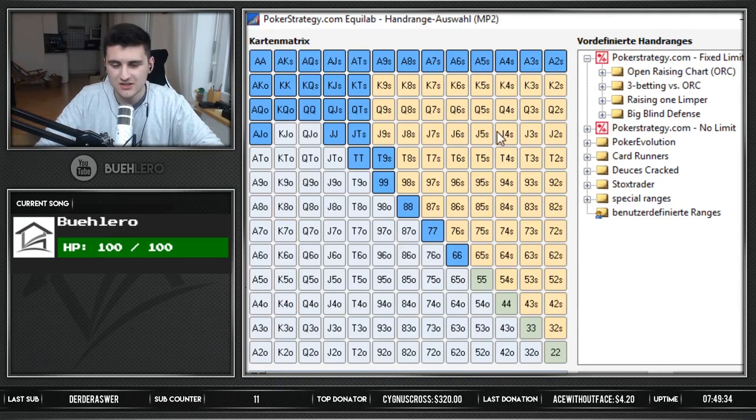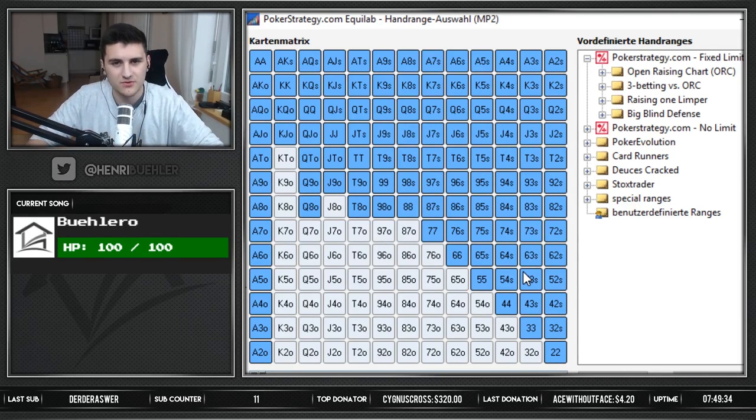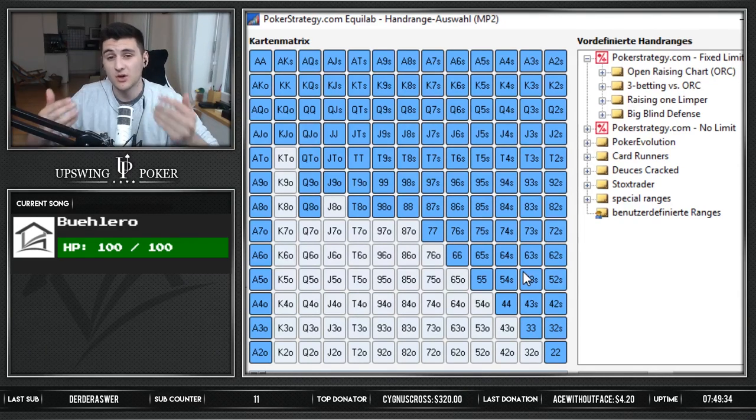There are also different ICM spots — on final tables, people sometimes just open 100% on the button, and sometimes it's viable to actually do that. I have a pretty wide button opening range versus some people where I just open any suited hand — I'm literally opening seven-deuce suited on the button because the blinds are not defending enough. You've got to figure out what you want to be opening and what you expect your opponent to open. Using a HUD for online poker helps quite a bit — I'm a bit of a math guy, so I like to look at and analyze these spots.